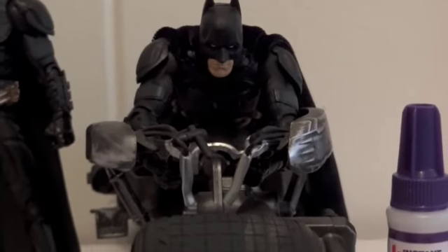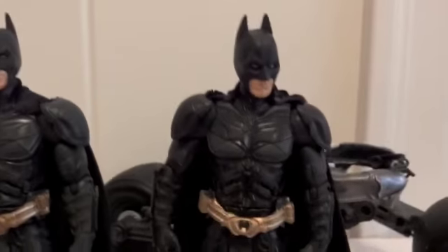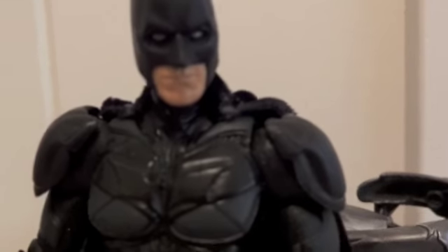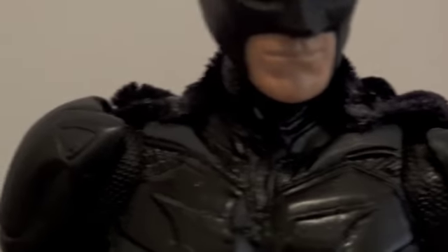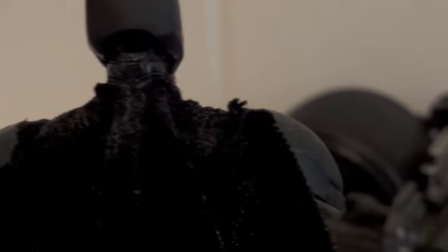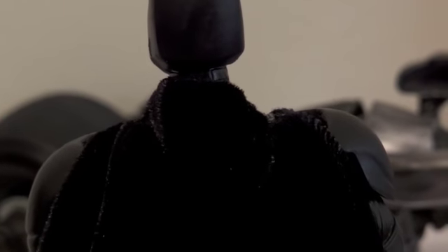This is the new Batman with the Bat-Pod. Here he is standing, and I made the cape a little bit longer this time because last time I made it shorter. Take a look at the shoulder — I think I did a way better job this time than previously, just by gluing the velvet cape on there. The back of the cape is very nice and clean, while the previous one had glue stains on both sides and the back.